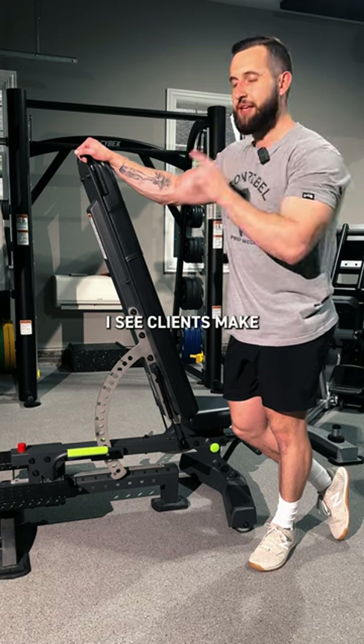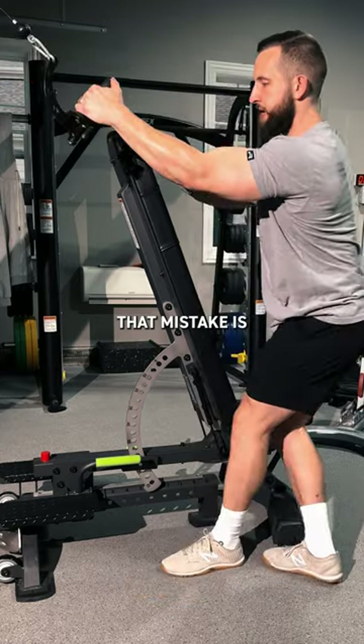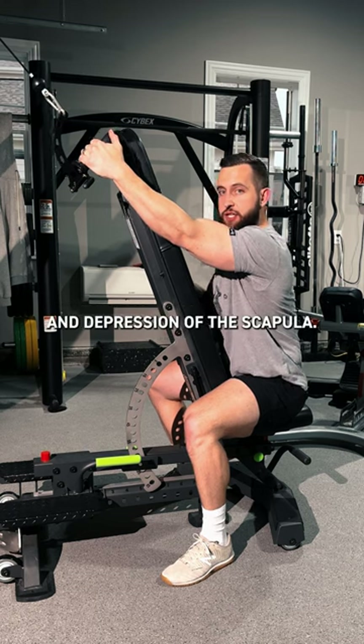This is the number one mistake I see clients make when performing the chest-supported pull-down. That mistake is not having adequate retraction and depression of the scapula.